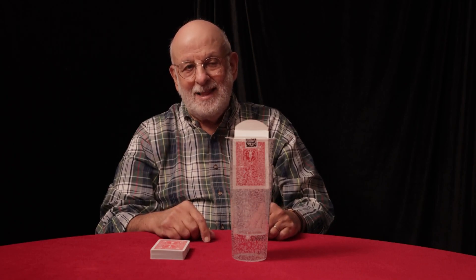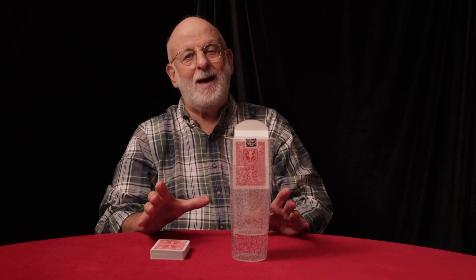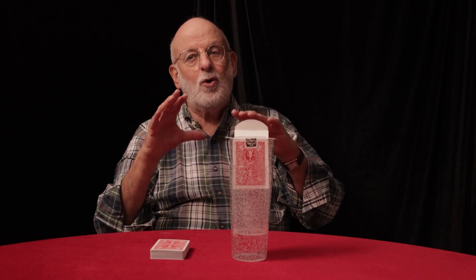Hi, Dr. Marty Schwartz here in New York City to show you my new effect called Rising Floating Card. This is not only a rising card effect, but the card will rise up out of the deck and then float out into space under total concealment.